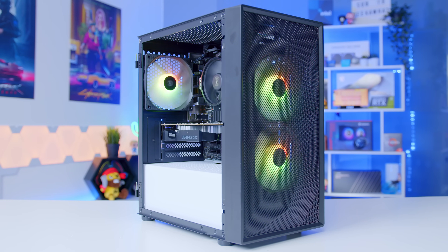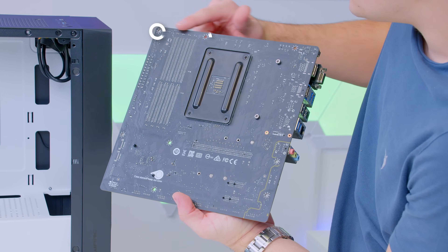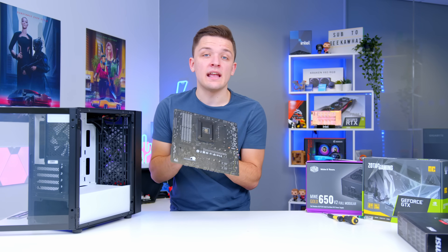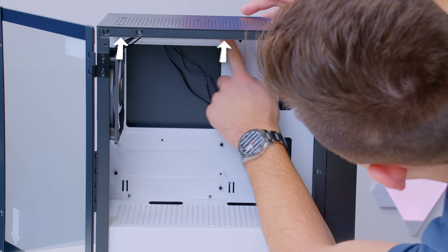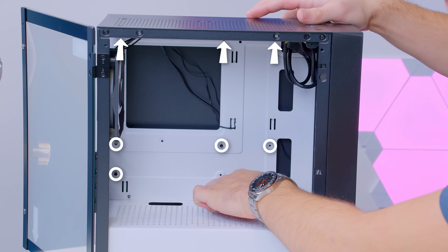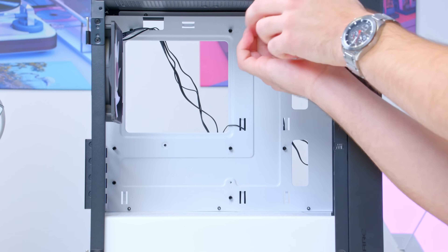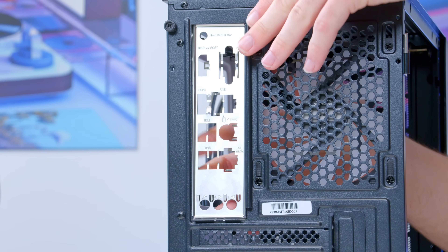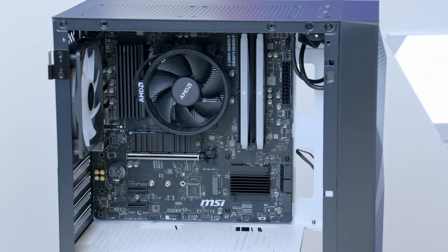Now we match up the standoffs. Locate each of the holes through the motherboard — three at the top, three across the middle, two along the bottom — and match them with the corresponding standoffs in the case so the motherboard doesn't ground itself out. Add the two missing standoffs at the top and middle, screw those in, and then install the motherboard. Don't forget to install your rear I/O shield first — if you forget it you'll have to uninstall the motherboard to add it, so save yourself the pain and do it now.